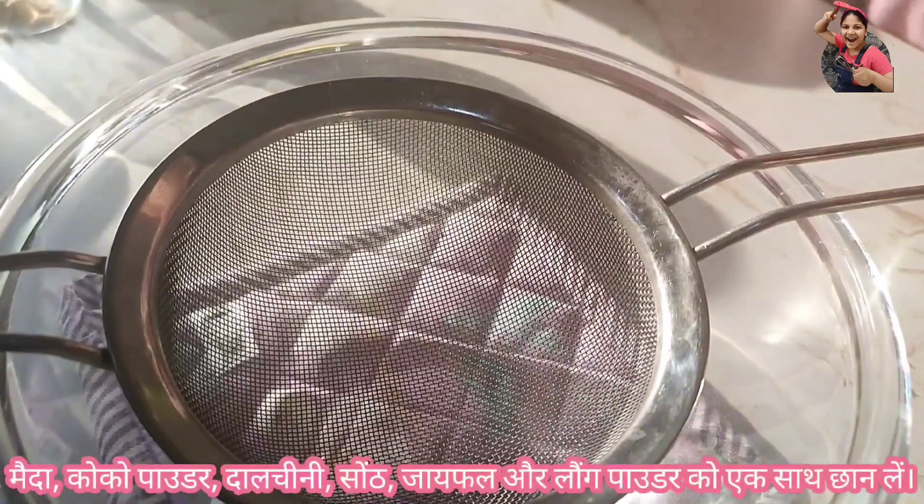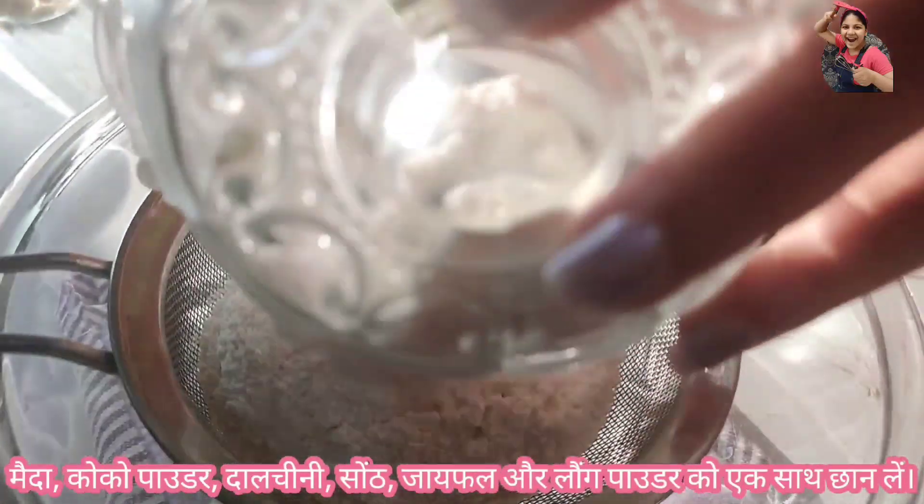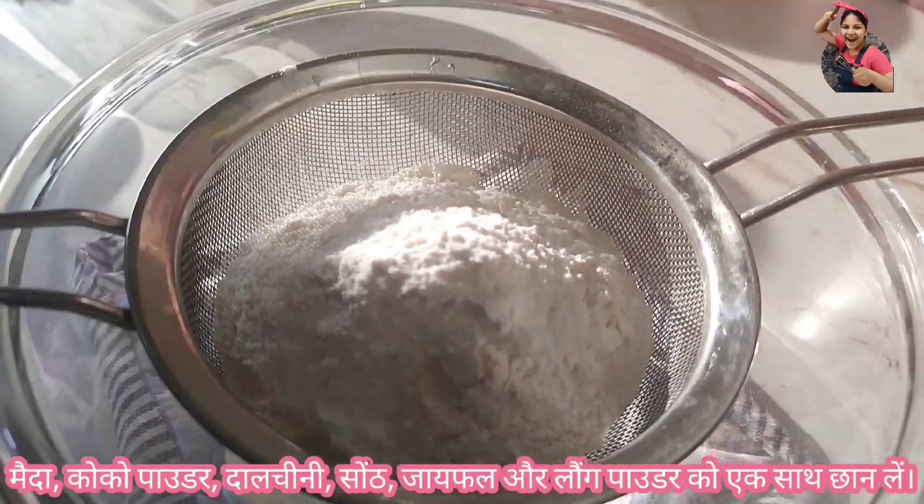In a big bowl, sift together all-purpose flour, cocoa powder, cinnamon, dried ginger powder, nutmeg, and clove powder.